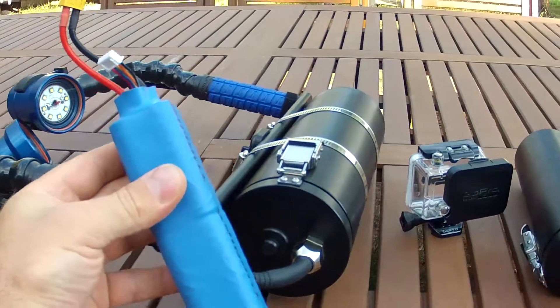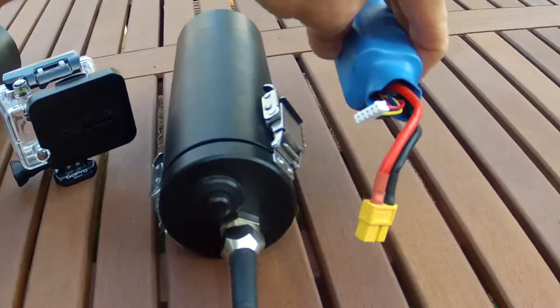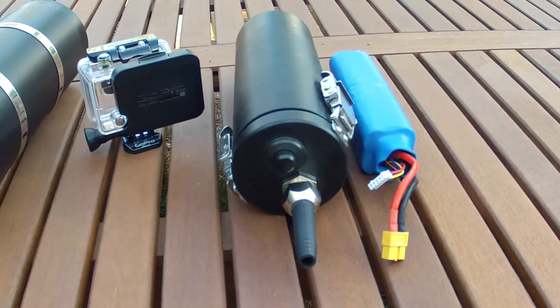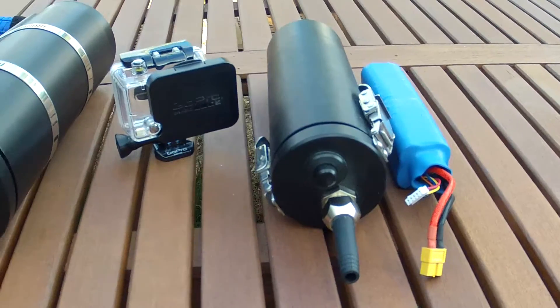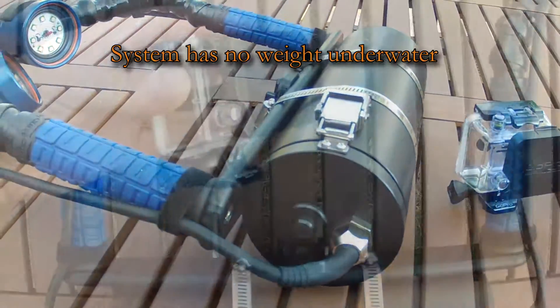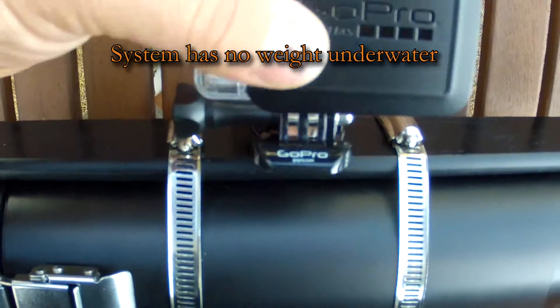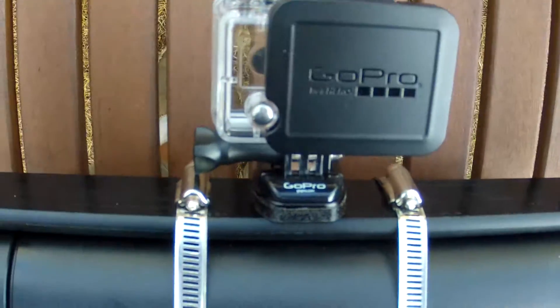At the end of the day there is a single battery pack that needs to be charged. A smaller canister can be used to make only the battery neutral in the water, or the larger canister shown here can make the entire camera rig neutral. This helps keep the camera steady when you take one hand off the camera rig. The quick mount can be removed and a standard tripod screw can hold any camera on in the future.